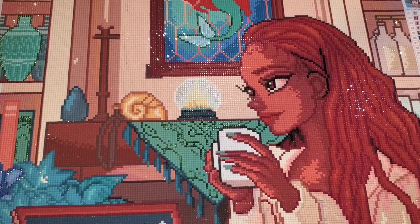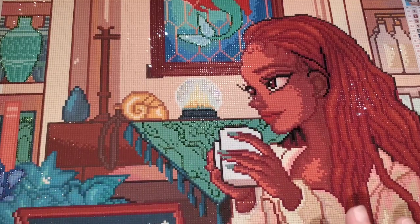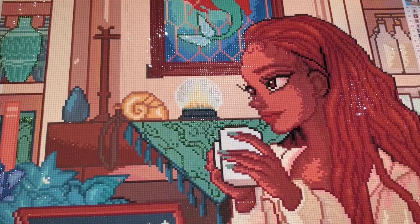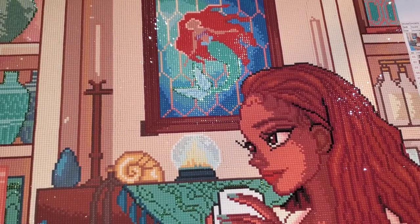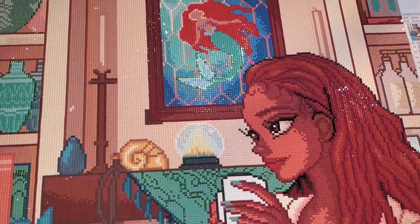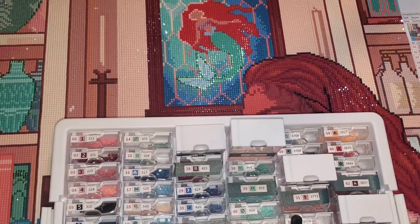Would it deter me from buying this and doing this again? Not at all. I can't tell you guys how much I loved this image. The right side and the bottom of the canvas had zero excess glue; the right side and the top had just a slight little bit. So that obviously was something that happened when the manufacturers poured the glue. Every single symbol was legible and easy to read. There were a couple that I thought might trip me up, and they did not.